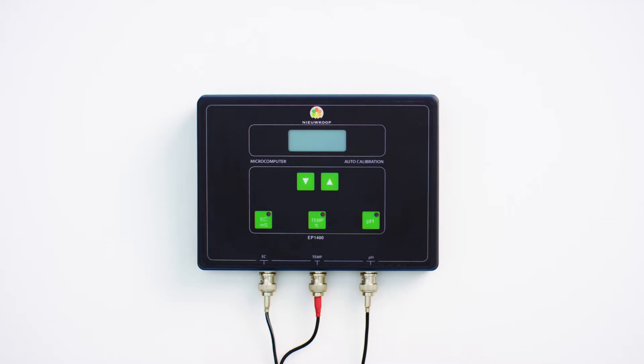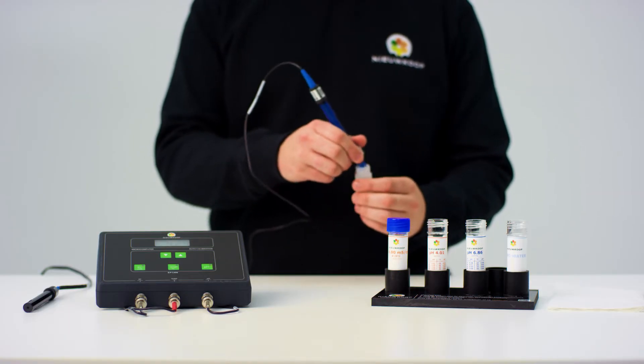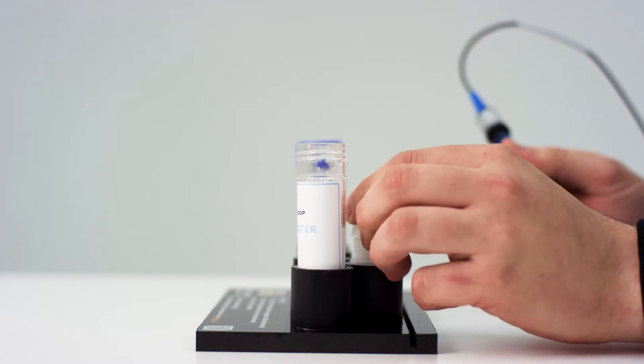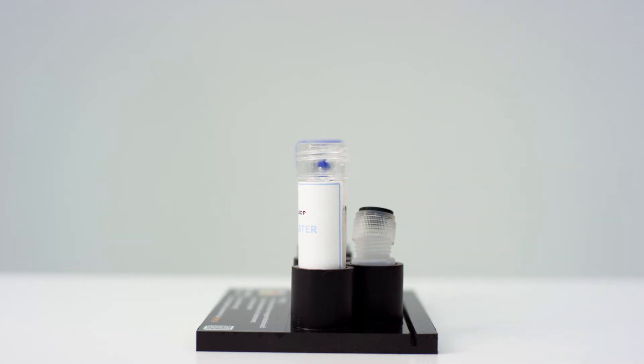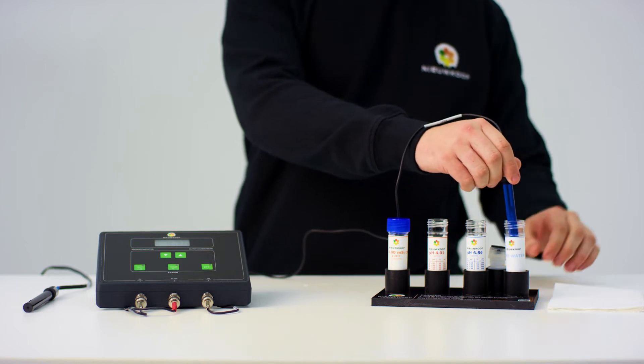We will start calibrating the pH, so press this button to turn on the instrument. The measuring instrument has an automatic calibration, which means that the liquid is recognized during calibration. You need to calibrate the instrument on two points: pH 6.86 and pH 4.01. Start by removing the protective cap and placing it in the holder on the calibration station. First, clean the sensor with demineralized water and then dry it. Do not touch the glass bulb while doing so.